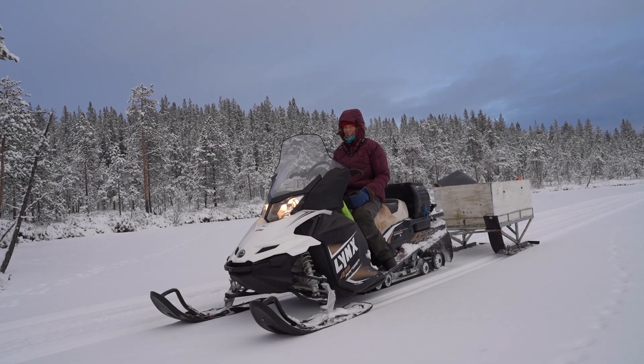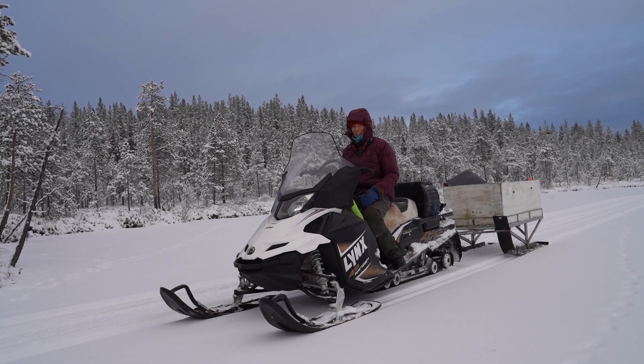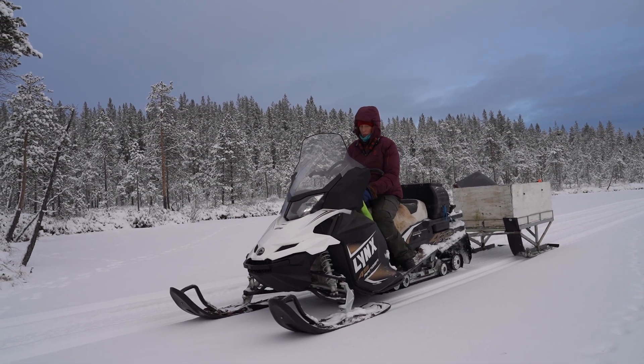It's very good. Very good ice. Yes, super. Promising.